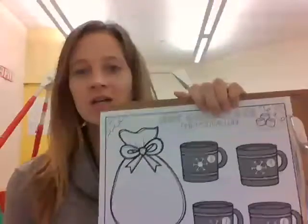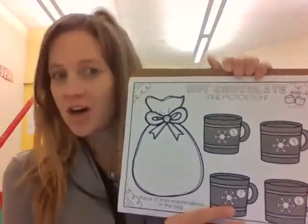Hello, all my friends. It's Miss Jackie, your occupational therapist here. I hope that everybody had a wonderful Thanksgiving. And this week, we are going to be working on some of our sweet treats. So for us today, we're going to be talking about hot chocolate.